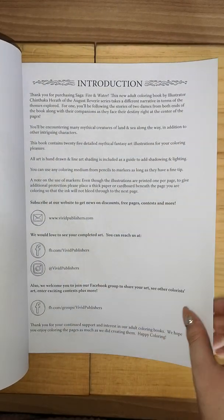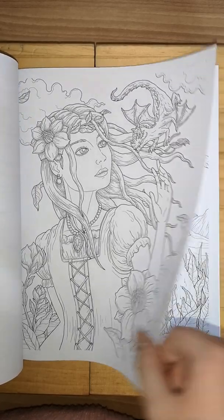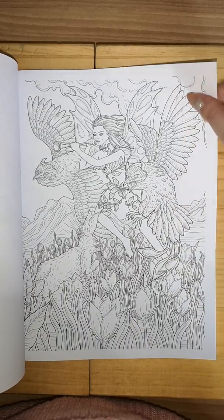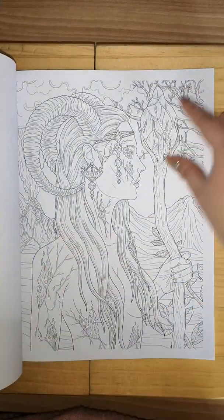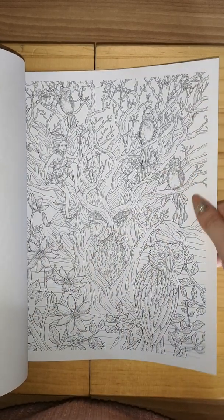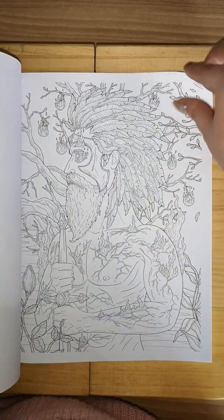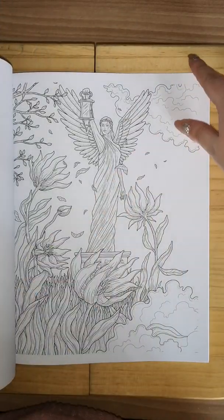So the paper quality is nice and soft, not raw. I would recommend putting something underneath if you don't want it to bleed onto the next page, because I guarantee that would happen. It's not very thick but not very thin either — I know that doesn't make sense, I'm sorry, I'm trying my best. It's been a while.